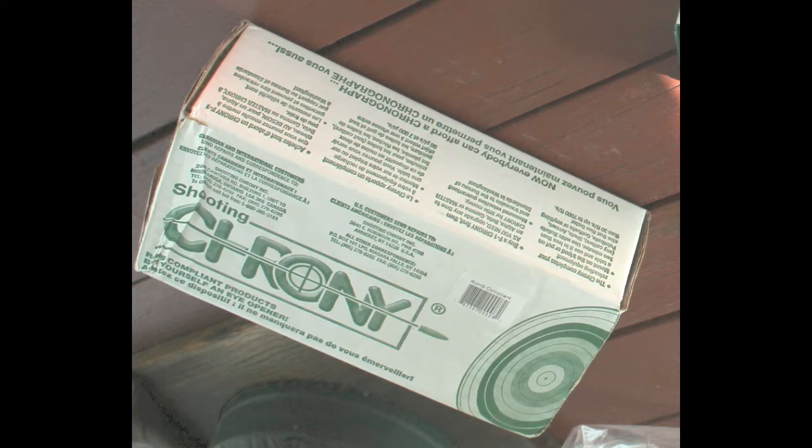The bottom line is you can pick up one of these Cronies for right at $100, give or take a few dollars. If you're a hand loader, I really recommend you have one in your equipment. If you're not a hand loader but you're still curious about certain things, it's a good way to establish a guideline on what type of ammunition you want to buy and for what purposes. I'm going to talk a little bit more about the Ruger Mini 30 in another video. So until then, subscribe to the Cox Notes channel, and just have a wonderful day.